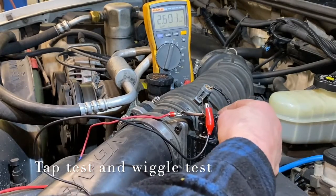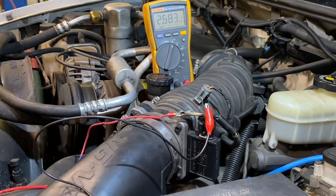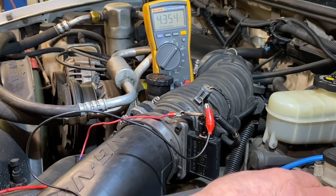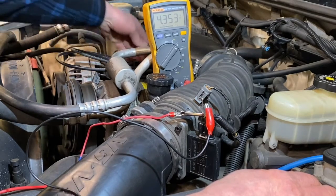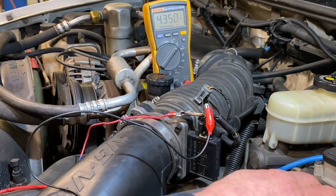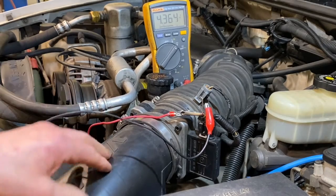I also want to do a wiggle test on the connection to make sure there's no fluctuation in the hertz signal when we do this. Now, if this was a sensor that used voltage, we'd simply switch to DC voltage and read it the same way. But this sensor stays locked at a number very close to 4.5 volts and won't change much on revving, because these GM sensors give a hertz signal rather than a voltage signal. So we know we have to use hertz rather than voltage on a Chevrolet.